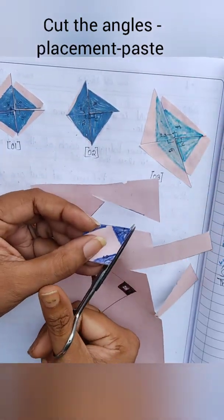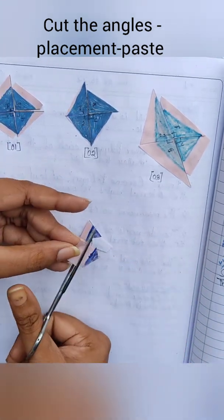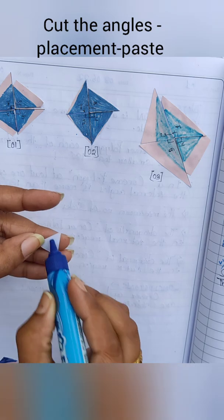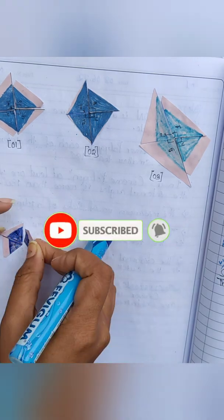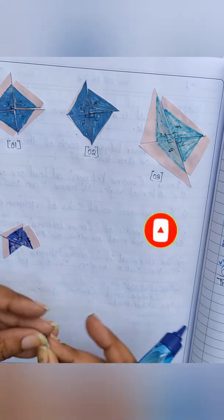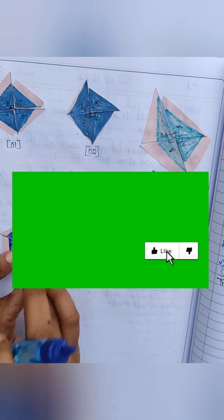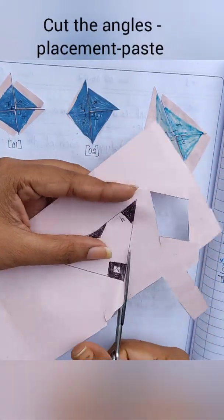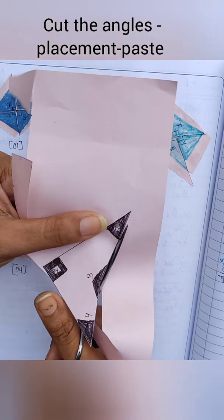For the fourth quadrilateral, cut out the angles and paste them. If you are new to my channel, don't forget to subscribe and click the bell icon for further notifications. If you like this video, please like it and share it with your near and dear ones.